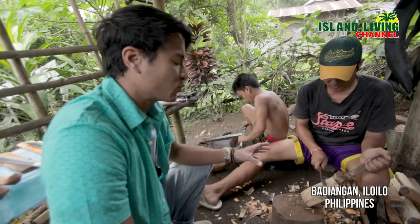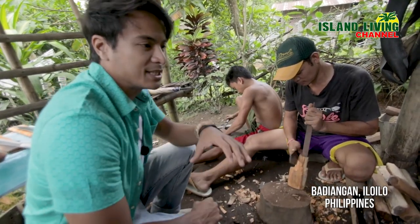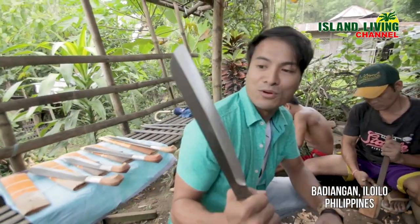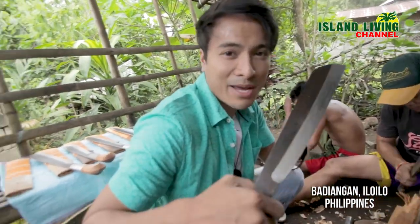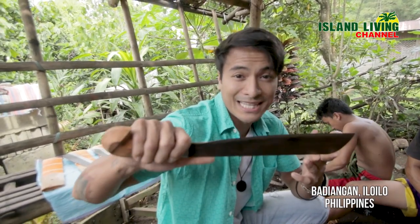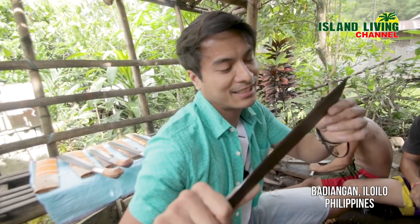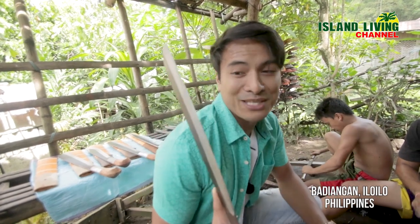Over here, he's working on the grip of the bolo. As you can see, all these bolos — like this one — they're all handmade and it takes a whole day to make just one. This is the original bolo from Pandayan, really difficult to get. But once you get it, it's the original and the best one.